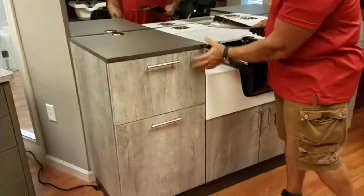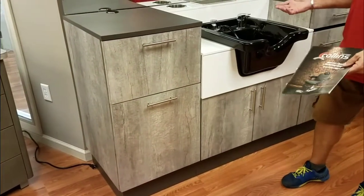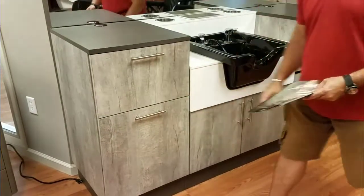This unit over here is featured in the weathered barn wood — that's a real popular color right now, but you can get it in the elements that you choose. This one comes with two tilt-out drawers for storage and a trash can.